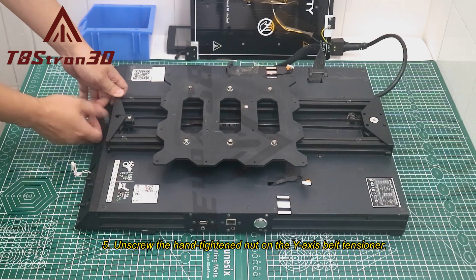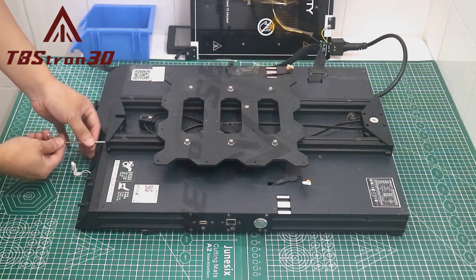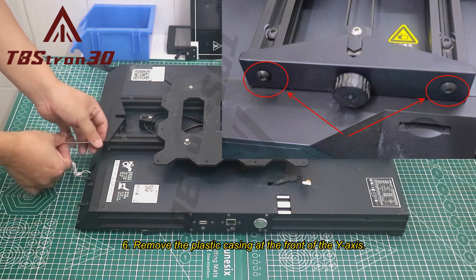Step 5: Unscrew the hand-tightened nut on the Y-axis belt tensioner. Step 6: Remove the plastic casing at the front of the Y-axis.